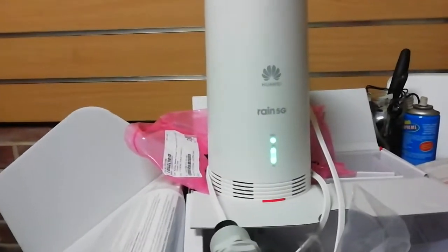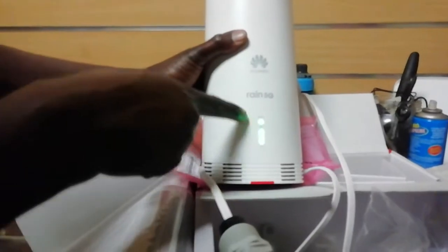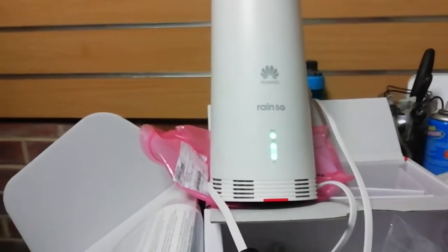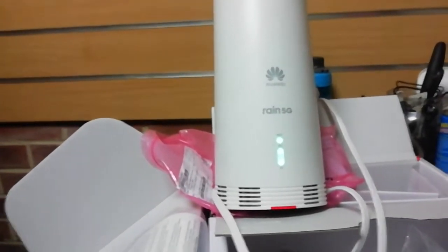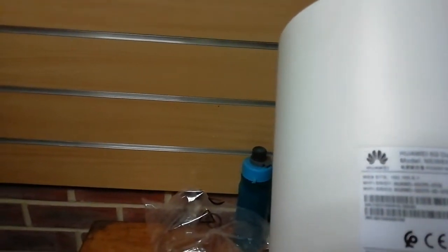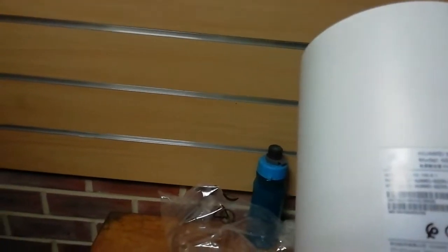All the lights are on — the 5G light is on, the Wi-Fi light is on, the 4G light is on. Now I'm going to get a phone and connect it. I swapped the SIM card — I took out the new SIM card and put in the old one, because new SIM cards sometimes give trouble connecting; they say it can take up to two hours after delivery.